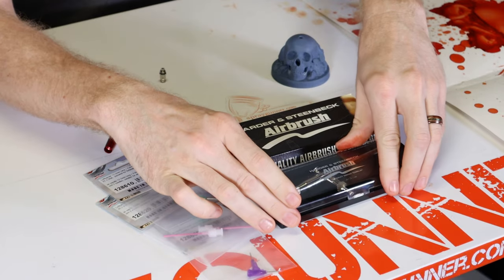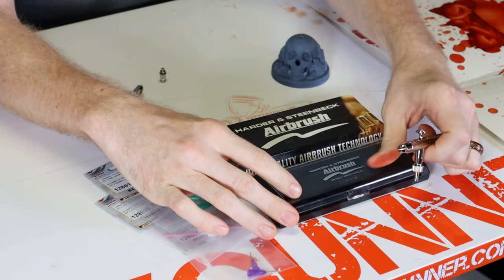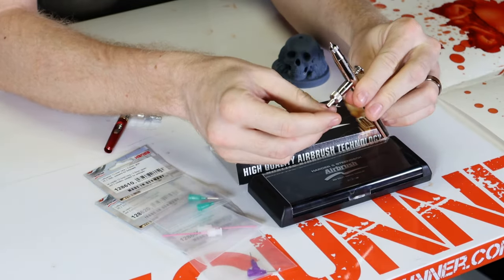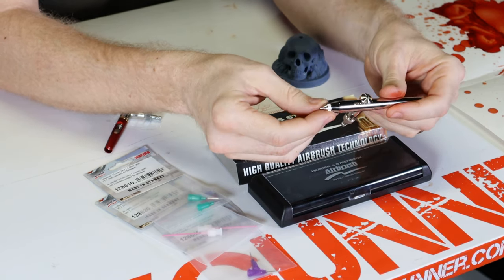The Harder and Steambeck Micro Air Blower. This is a precision air blower for detailed high pressure air cleaning. Now since it is modeled after an airbrush, it does have a quick disconnect coupler installed already. So just plug it up to your airbrush hose and you're ready to go.